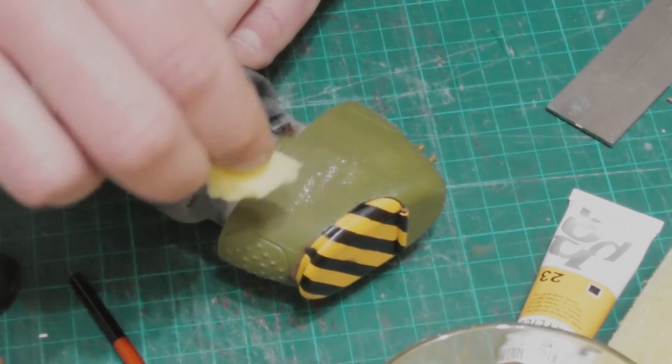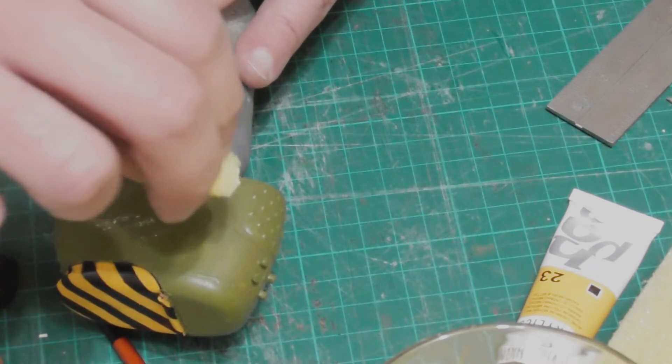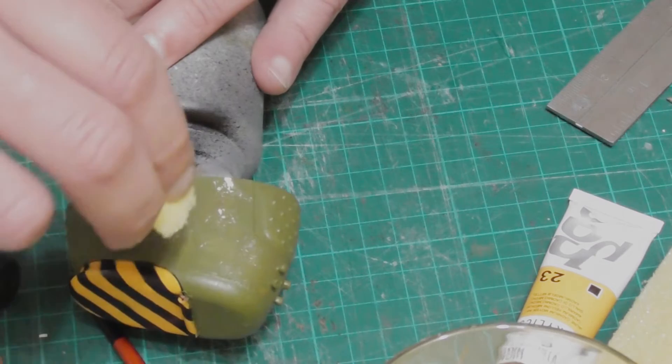For weathering I used a torn up piece of sponge to apply tiny amounts of ivory paint all over. Then applied chips of the same on edges and other places where the paint would probably be a bit worn.